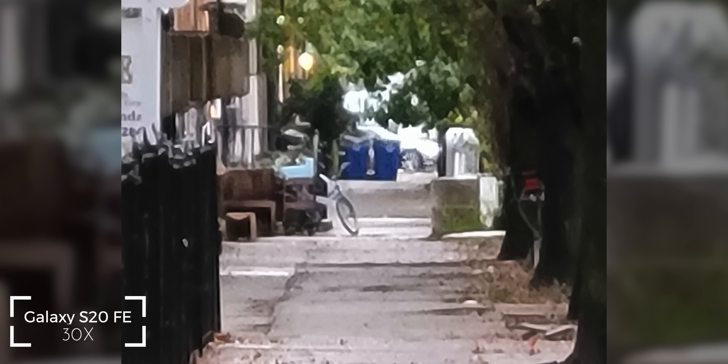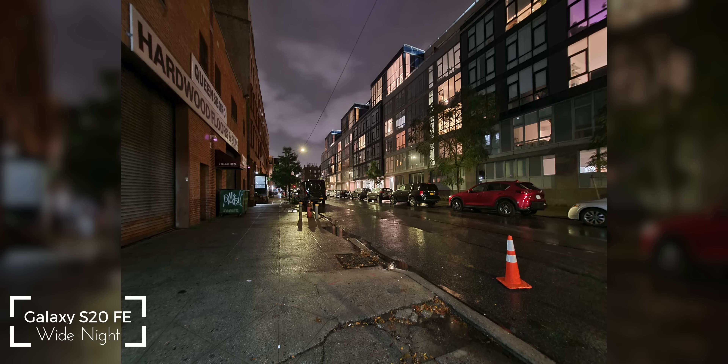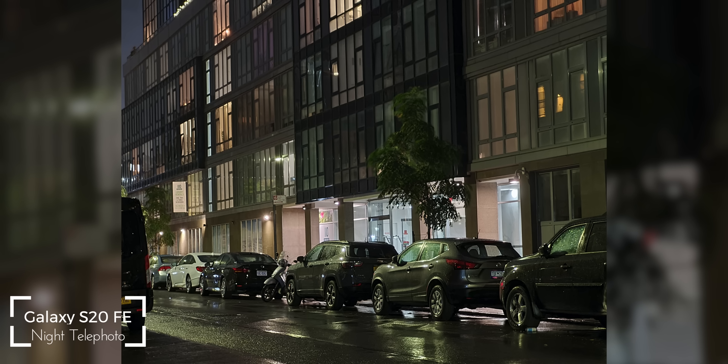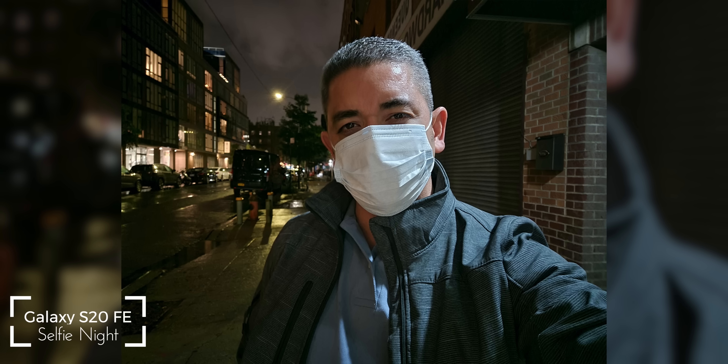Night mode is where things get tricky. You get the mode in all focal lengths and even from the selfie camera, but the processing takes a bit, and results from the ultra-wide and telephoto are not that usable. I'd stick mostly to night mode from the primary shooter and even the selfie camera. Speaking of selfies, portrait shots are really good, doing a better job than most at handling separation and skin tones.